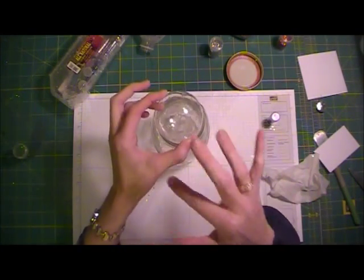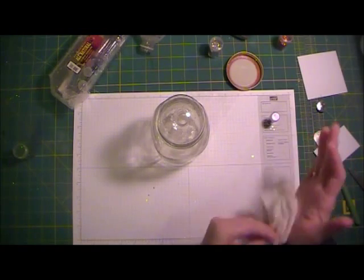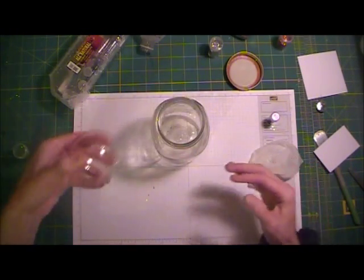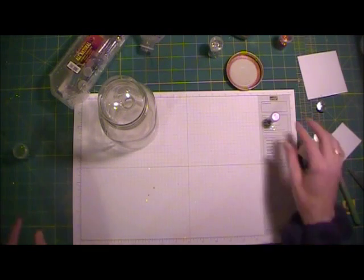Now you can see I got bubbles. I normally wait a few seconds to let that drip and release the bubbles, but for time's sake I'm just going to give it a good shake over here on my shower curtain I'm laying down. Set that aside and grab your glitter.